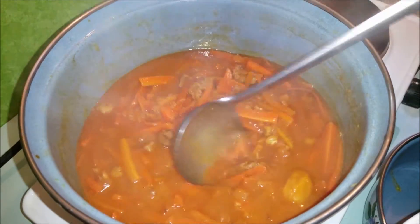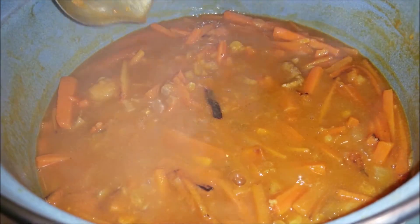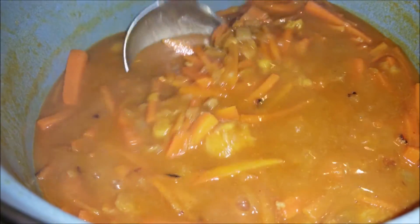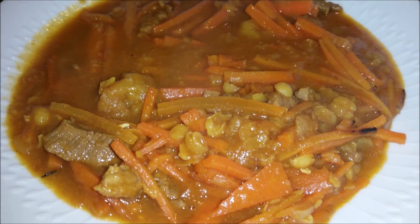So ihr Lieben, nach ungefähr 20 Minuten sehen meine Pflaumen auch gekocht. Die habe ich schon probiert. Das Essen ist fertig, die Soße ist fertig. Ihr könnt alternativ statt Pflaumen, wenn ihr keine gefunden habt, getrocknete Aprikosen nutzen. Ich tue meine Soße auf den Teller. Das riecht total gut und ist auch sehr lecker. Wie gesagt, es wird mit dem Reis gegessen. Ich wünsche euch einen guten Appetit und viel Spaß beim Nachkochen. Und bis zum nächsten Mal.